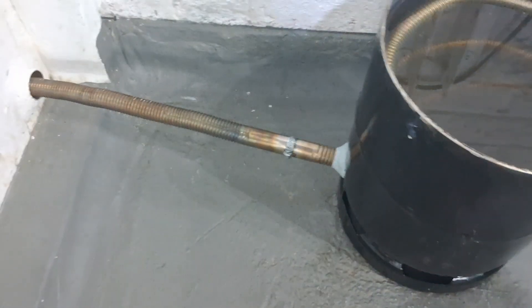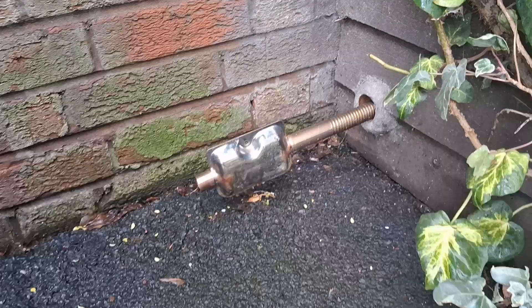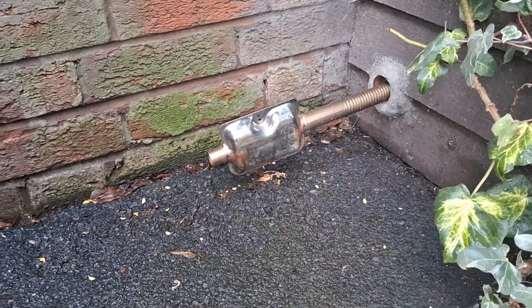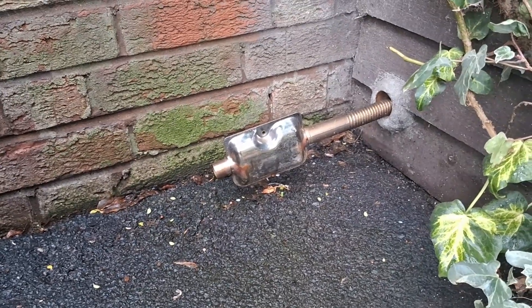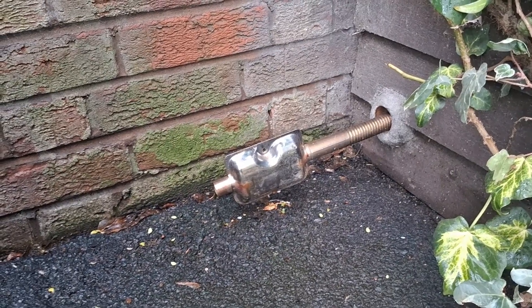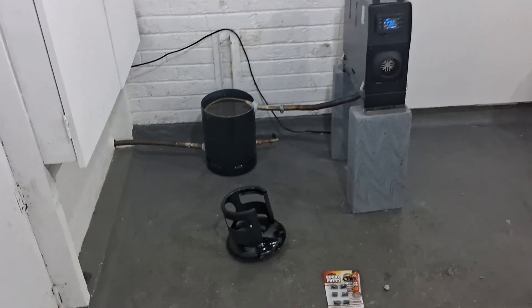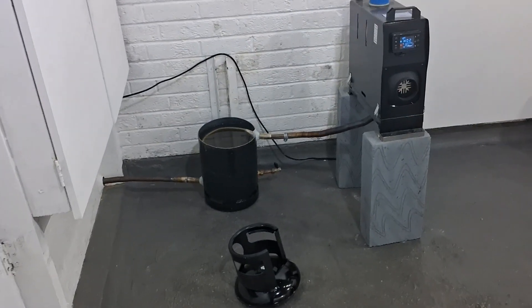There's no heat coming out of the outlet from the gas bottle. Out here is where the exhaust exits the garage and there's absolutely nothing coming out - no condensation or anything. It's a two-metre extension pipe by the way, with a couple of other pieces of exhaust, adding up to about three metres in total. I love messing about with things like this.